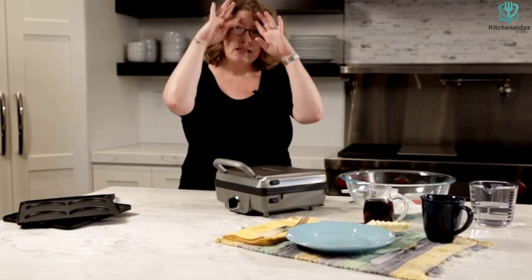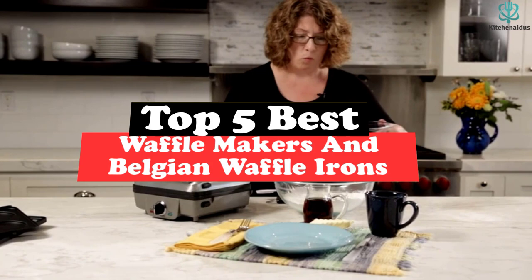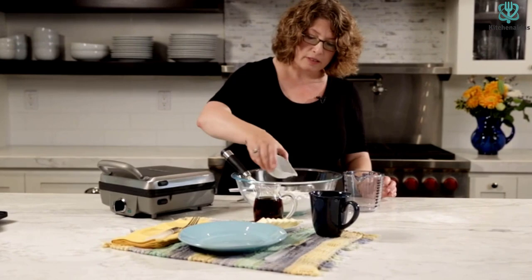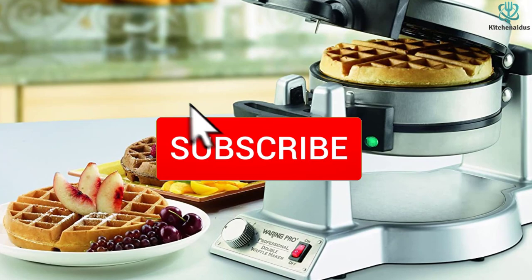What's up guys, today's video is on the top 5 best waffle makers and Belgian waffle irons. Through extensive research and testing, I've put together a list of options that will meet the needs of different types of buyers — whether it's price, performance, or particular use, we've got you covered. I've included links in the description box down below, which are updated for the best prices. Like the video, comment, and don't forget to subscribe. Now let's get started.